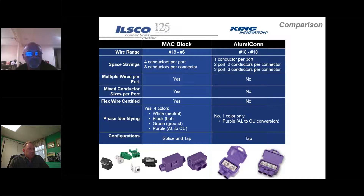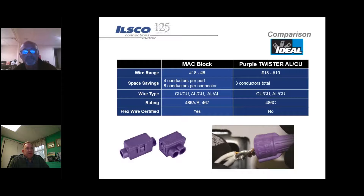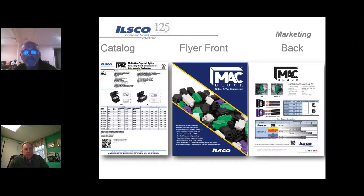We offer connectors in four different colors - purple typically for remediation work, plus white, black, and green for a variety of applications. We also offer both a splice and a tap, where Alumiconn only has a tap. Compared to Ideal's purple wire nut, their ranges are smaller, maxed out at three conductors. We're rated for 486 A and B as well as 467 IE for grounding. Ideal is not rated for direct burial - we will be coming out with an item available for direct burial. Ideal's purple wire nuts also can't handle flex conductor.